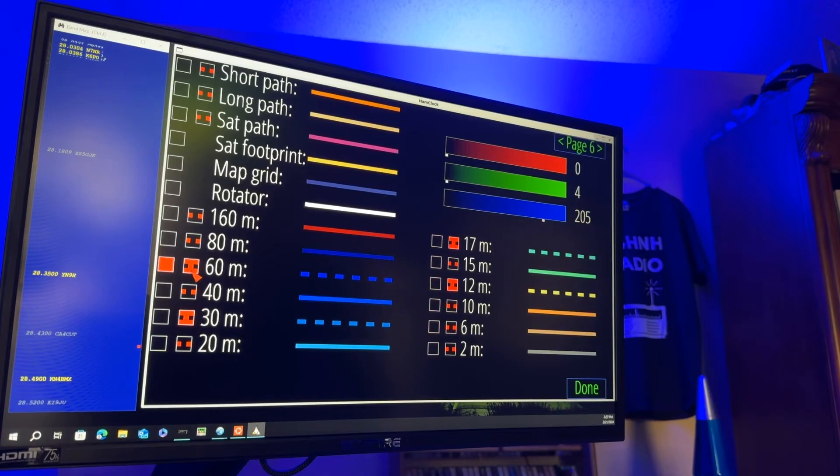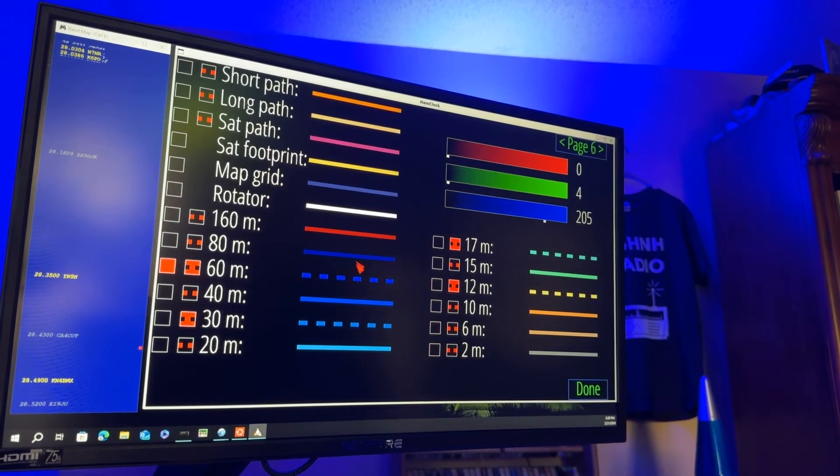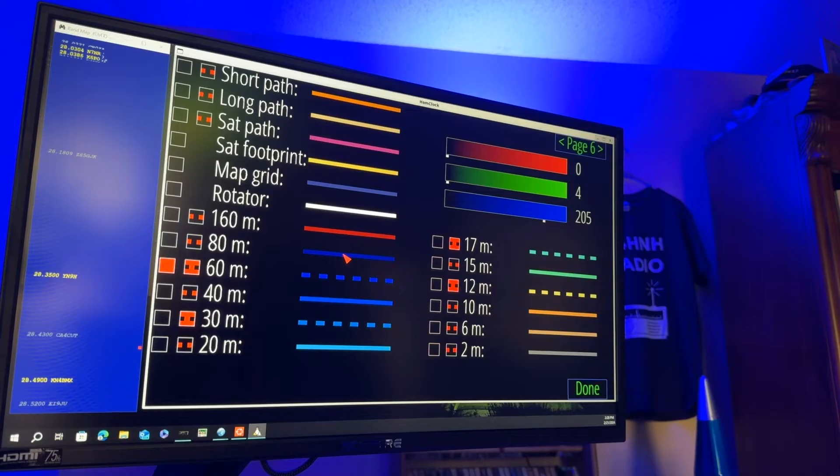Notice here also, I click this box next to it that represents making the line dashed. So when it's drawing those lines that show your short path or long path — default short path — the line will be dashed for 60 meters, which helps me distinguish between the shade of blue I use for 80 and the shade of blue I use for 40.